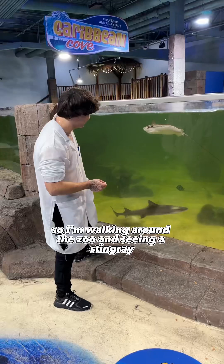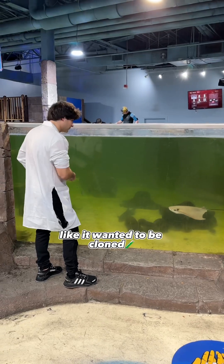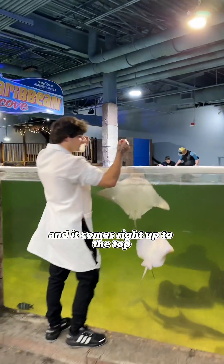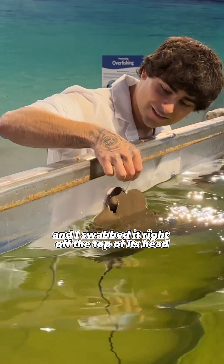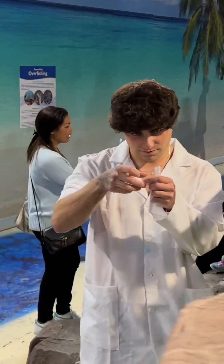So I'm walking around the zoo and I see a stingray. The thing looked absolutely amazing — it looked super friendly, like it wanted to be cloned. So I take my cloning kit out of my pocket, ready to swab its DNA, and it comes right up to the top to give me the perfect swab so I can get its DNA right on that Q-tip. I swabbed it right off the top of its head, which is the best place to clone a stingray, and put it in my chemical grade DNA case.